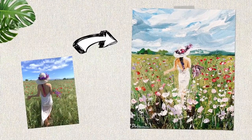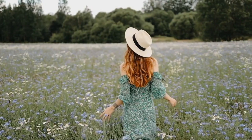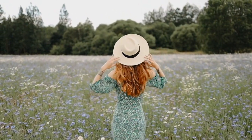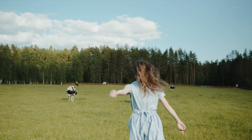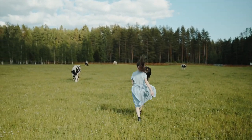Hello and welcome to this class where we learn to create two different abstract landscapes in a loose impressionist style. I created this class in celebration of International Women's Day, and so I chose two landscapes — I love painting landscapes with two free-spirited women expressing liberation in the midst of a vast and abundant field.